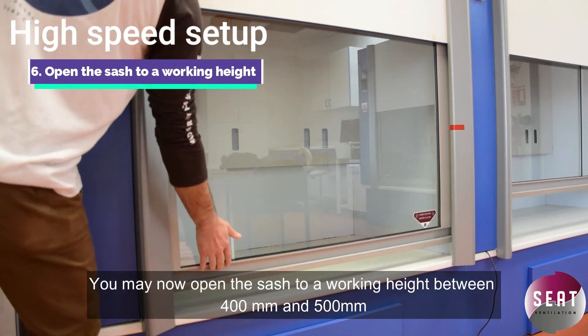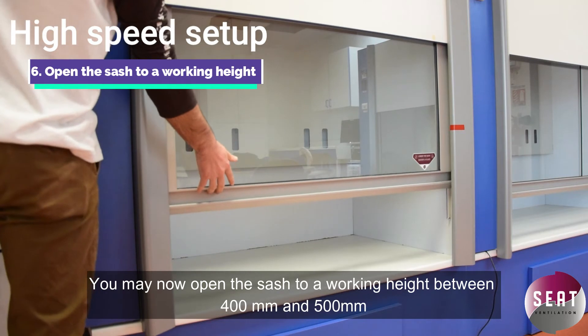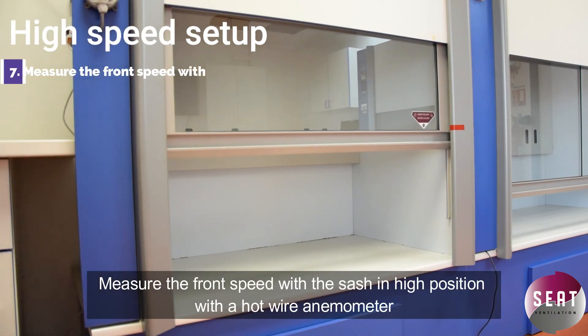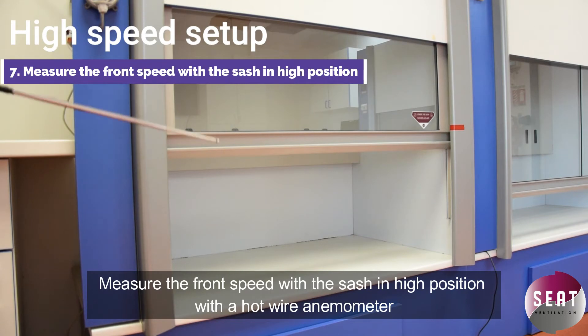You may now open the sash to a working height between 400 millimeters and 500 millimeters. Measure the front speed with the sash in the high position using a hotwire anemometer.